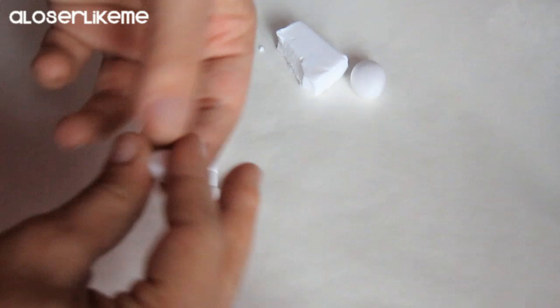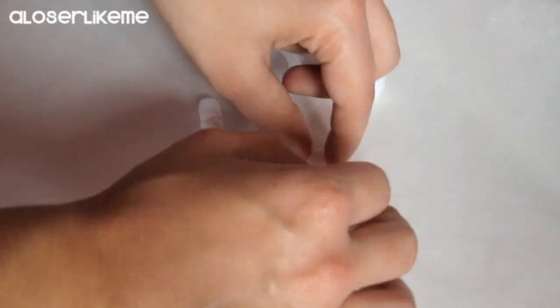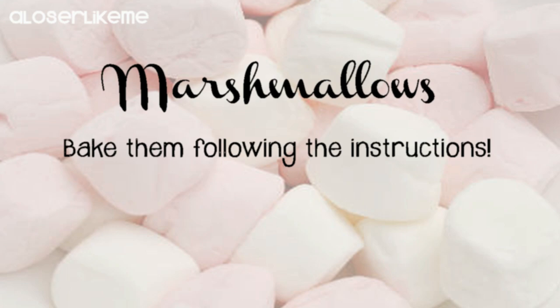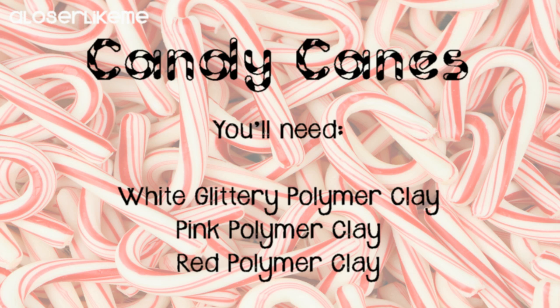Now just make all the others following the instructions. For the candy canes you'll need white glittery polymer clay, pink polymer clay and red polymer clay. Start working with the white polymer clay, soften it, roll it into a ball and then make a tube with it.